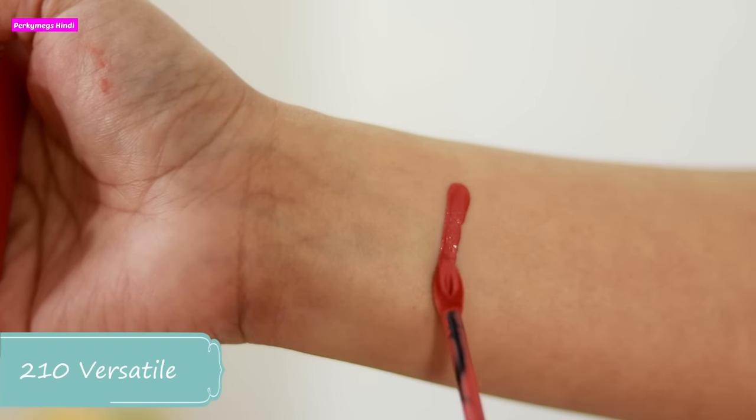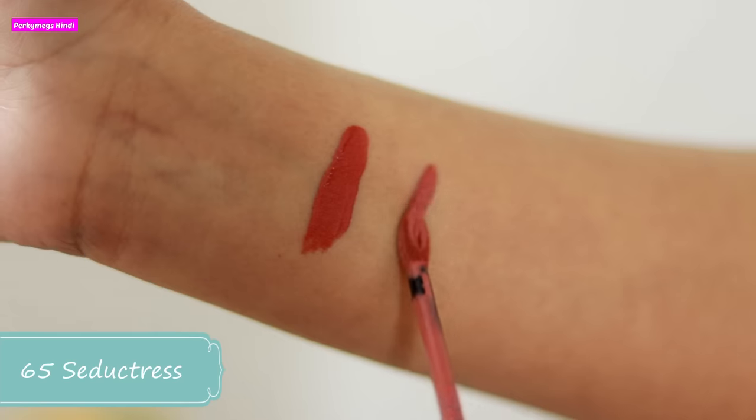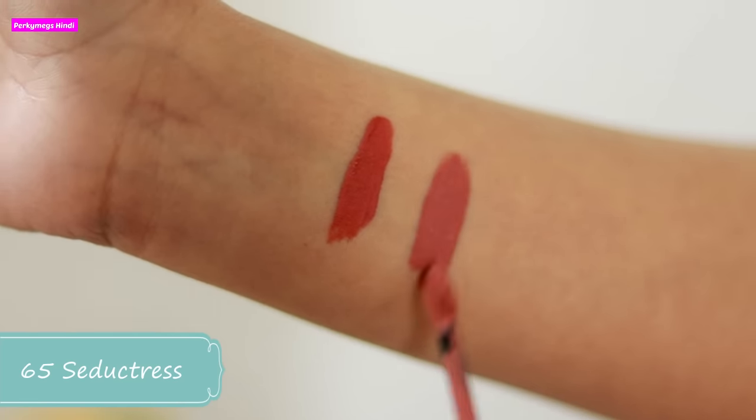The first shade is 210, Versatile. It is a beautiful terracotta shade — an everyday lipstick. It will look good on my skin tone or even darker, and also on lighter skin tones. I love this shade and I think it is going to be my favorite everyday shade. Next is shade number 65, Seductress. This is a beautiful true brown nude shade. It will look very good on all skin tones and I absolutely love this color for everyday.